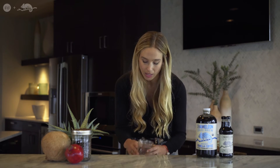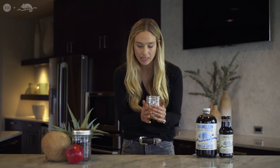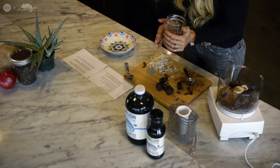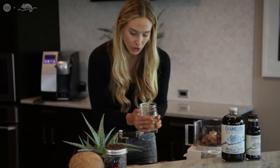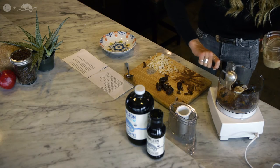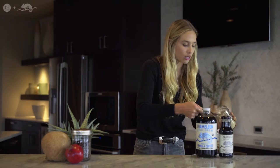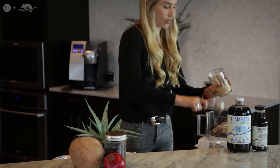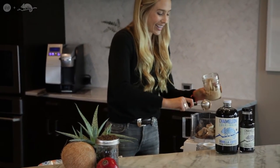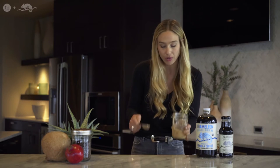The next star of the show is almond butter. If you don't like almond butter, you can substitute with peanut butter, but almond butter is amazing and amazing for you. You're going to take three tablespoons of almond butter right into your food processor. One, two, and three — bang, bam, boom.